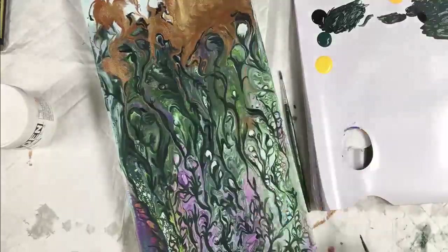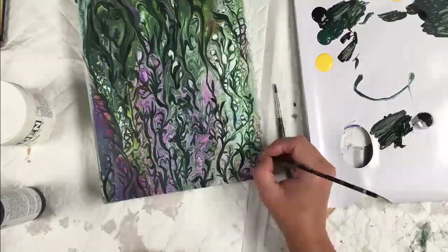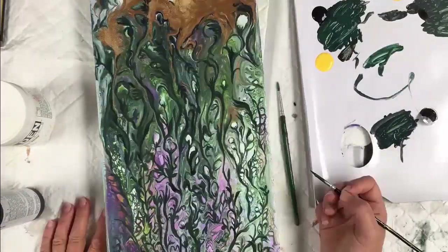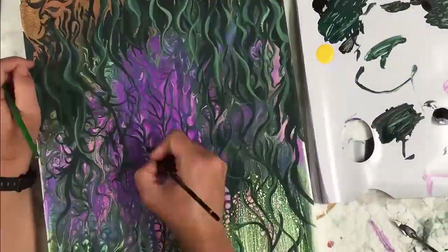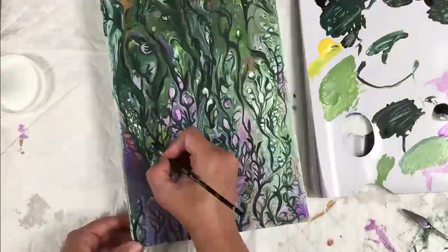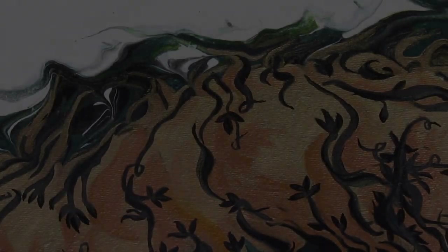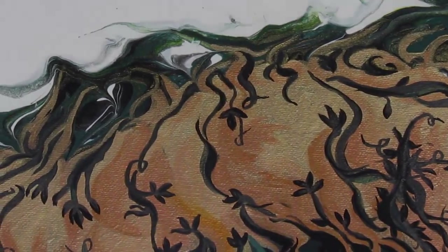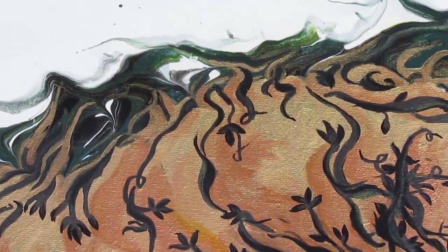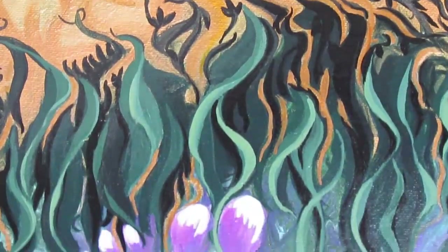Then adding lots of flowers to this one - you'll see in the finished painting that I really do add a lot. Then I go in and start adding highlights - mid tones and highlights. So I'm going to show you the finished paintings; these have been a few weeks in the process of being completed.